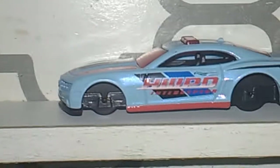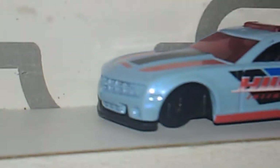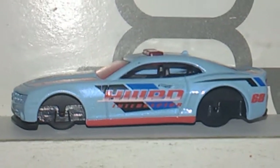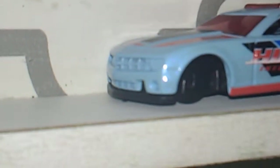And this here car — I needed the front push bar thing on it because it's going to go on my General Lee whenever I get the General Lee car. That orange Charger fixed into a General Lee is going to need a push bar, so I robbed the push bar off the front of this car.